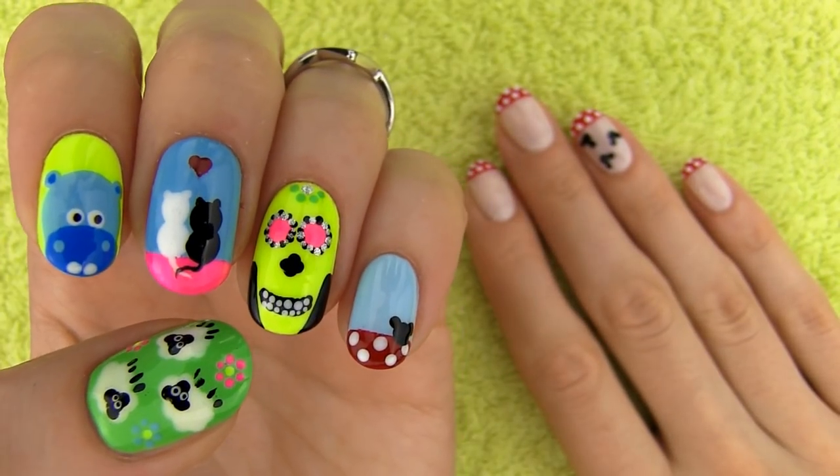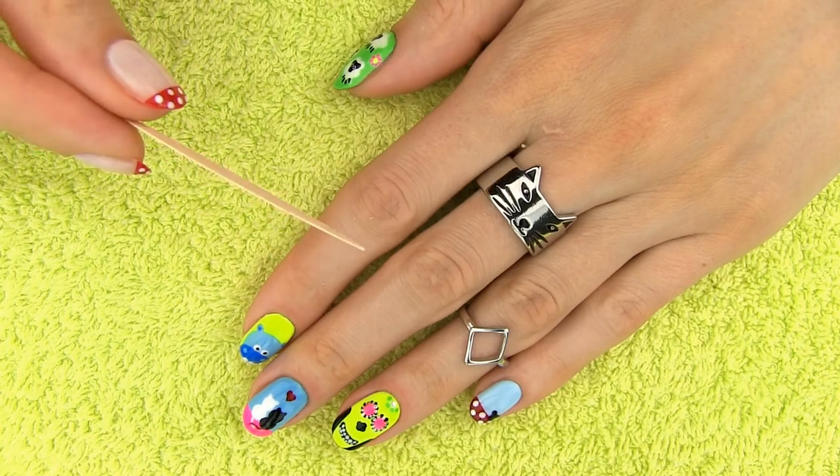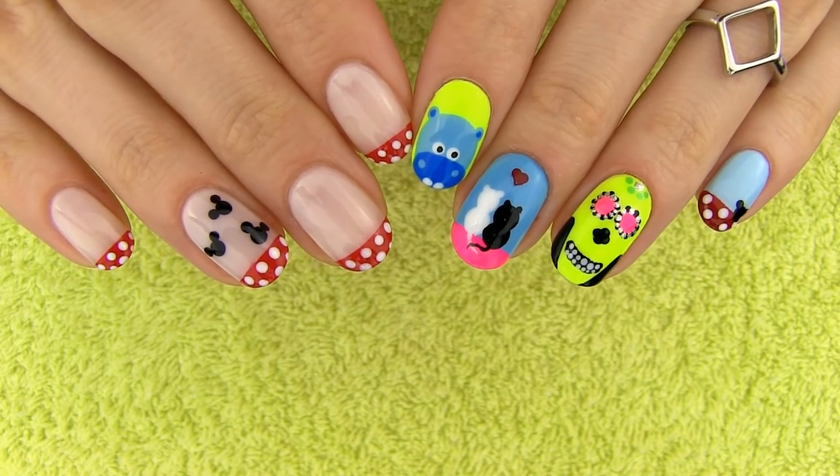Want to know how to create these five beautiful designs using a toothpick and with the slight help of a Q-tip? Keep on watching and I'll show you! Hello beautiful people!